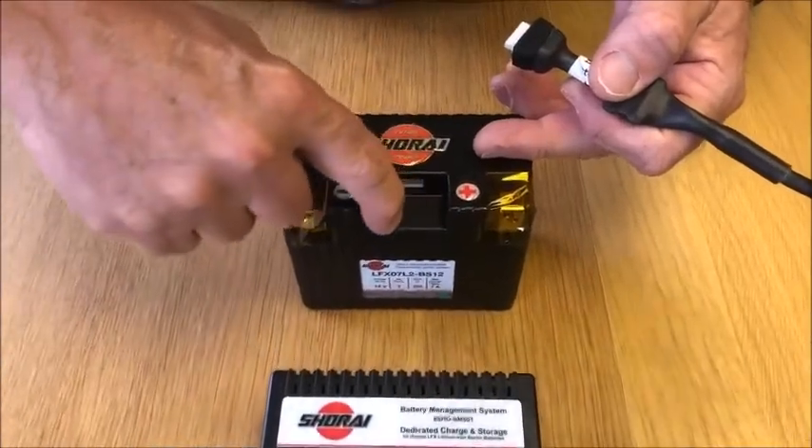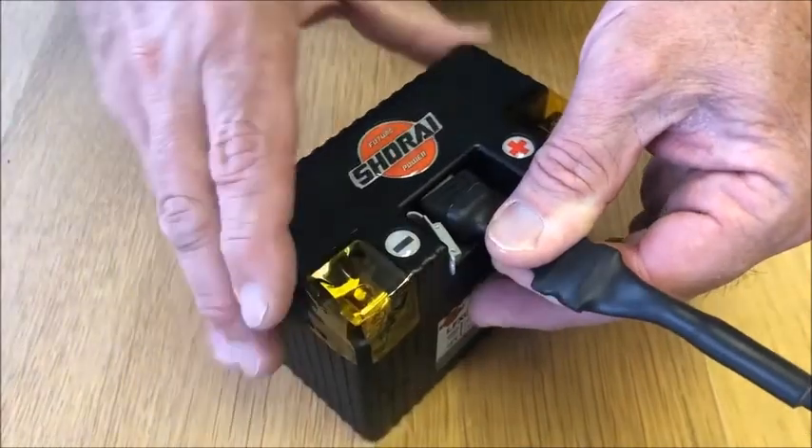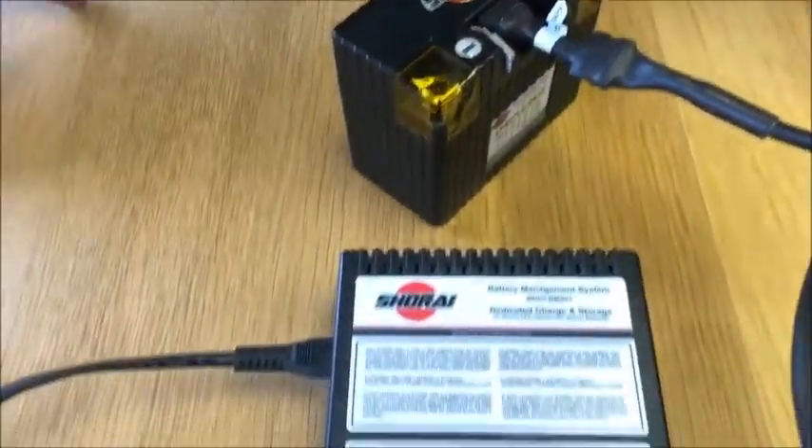In between the terminals you'll see the charging port. You just plug it in like that, and then it clicks and there's a little beep.